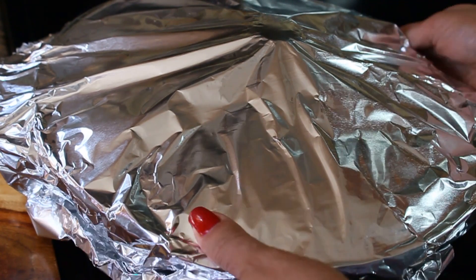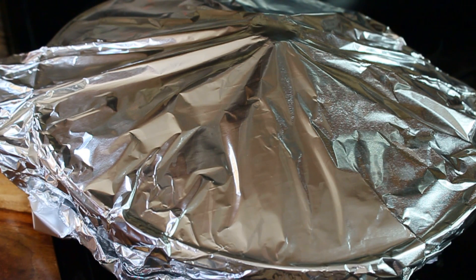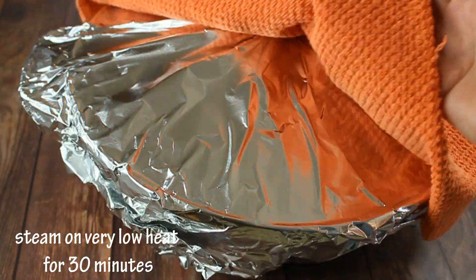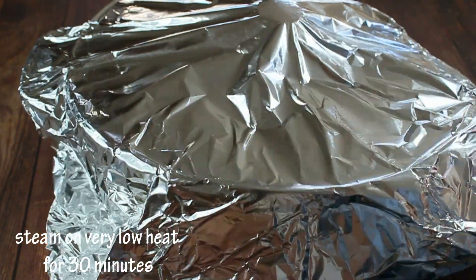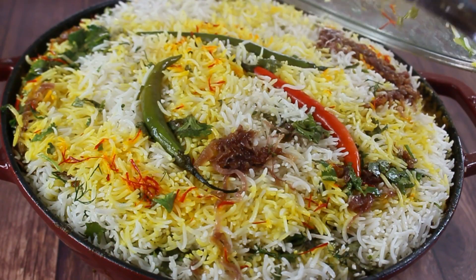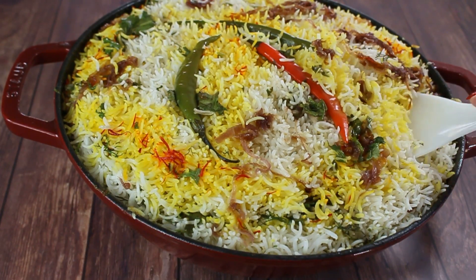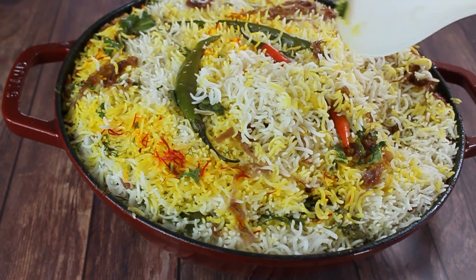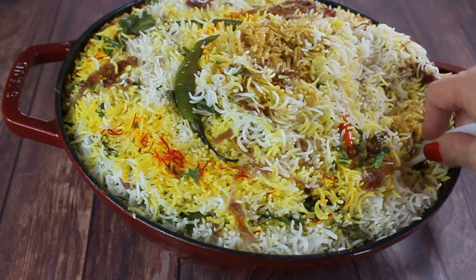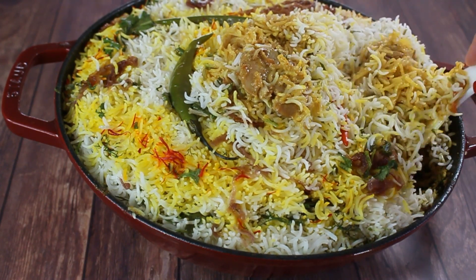I like to secure the lid with aluminum foil, and to create even more steam I drop a towel on top. After about 30 minutes of low-heat steaming, remove the aluminum foil and lid — the biryani looks absolutely beautiful: fluffy rice, tender chicken, and the curry underneath.